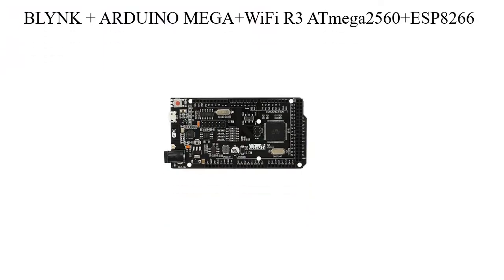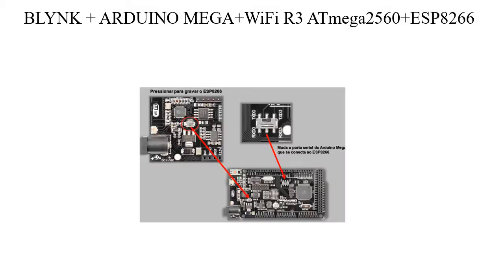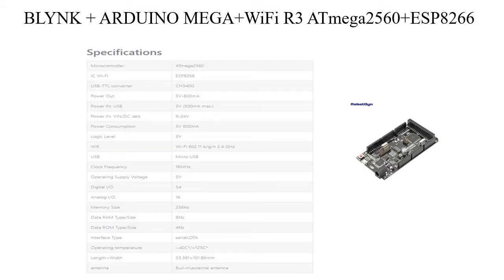Arduino Mega Wi-Fi R3 at Mega 2560, plus ESP8266. This is a special version of the classic Arduino Mega R3 board, featuring full integration of the ATmega 2560 microcontroller and the ESP8266 Wi-Fi IC, with 32 megabits of flash memory, and a USB to TTL CH340G converter on one board.